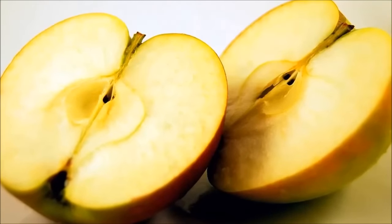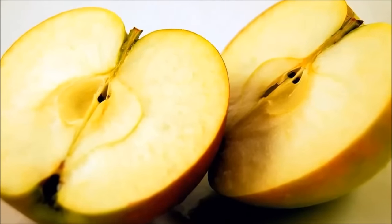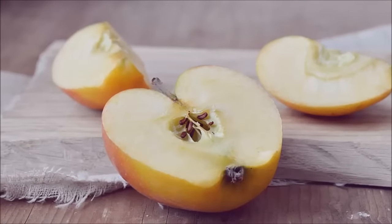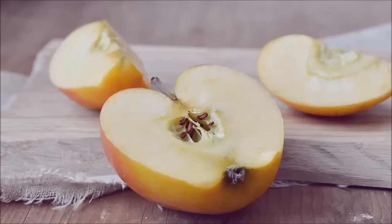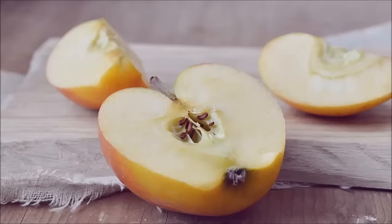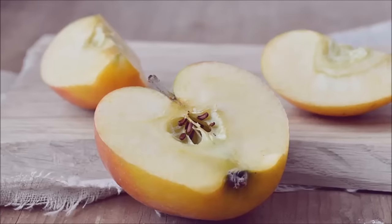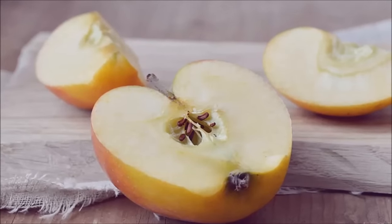Hack 13: Keep apple slices fresh with honey and water. When fleshy fruits like apples are cut open and exposed to the air, their insides will often turn brown within minutes as a result of the oxidation process. However, with natural ingredients like honey and water, you can prevent your fruit from turning brown.